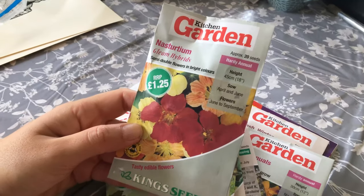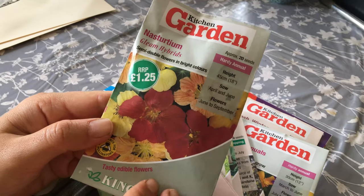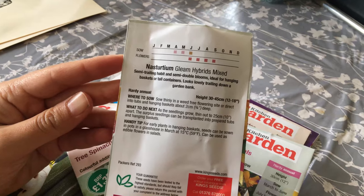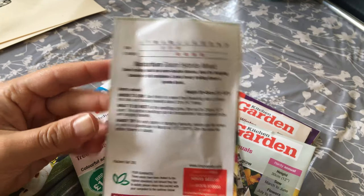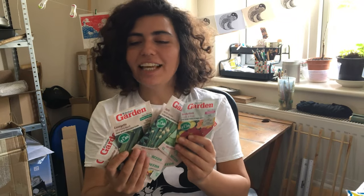One nice flower is Nasturtium, Hardy Annual — sow in April to June, flowers June to September. This is all I've got now — 10 seeds. They look lovely, I am looking forward to sowing them soon. See you in the next video!